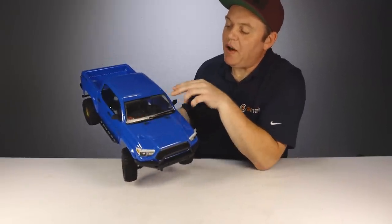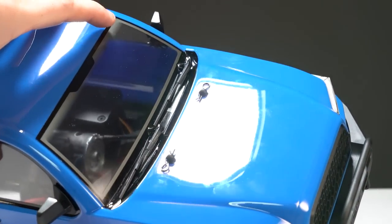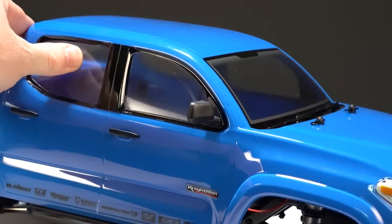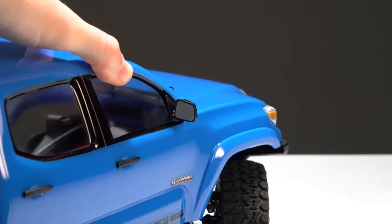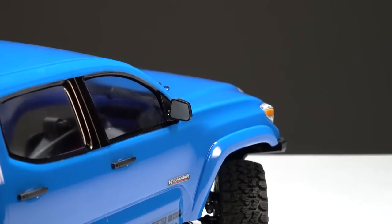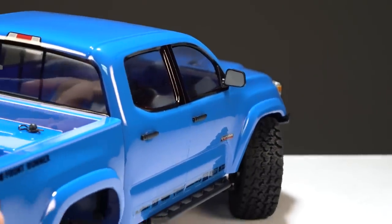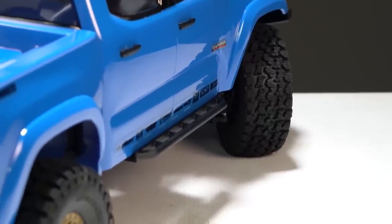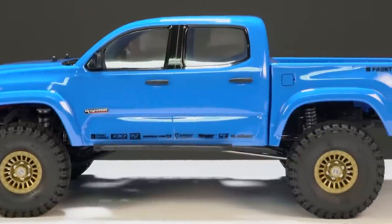Up on the windshield there's a big decal going over with some trim and a little bit of a tint, but it is still clear, and there are hard plastic injection-molded windshield wipers. The side mirrors are also injection-molded plastic with little reflective decals inside. More accessories include door handles for both doors on both sides, and running boards or rock sliders on the side that the body actually clips into to hold the sides in place.